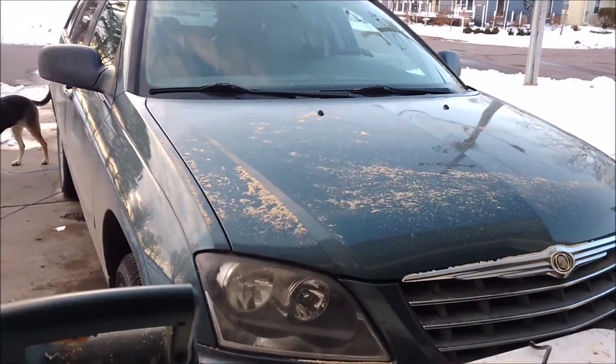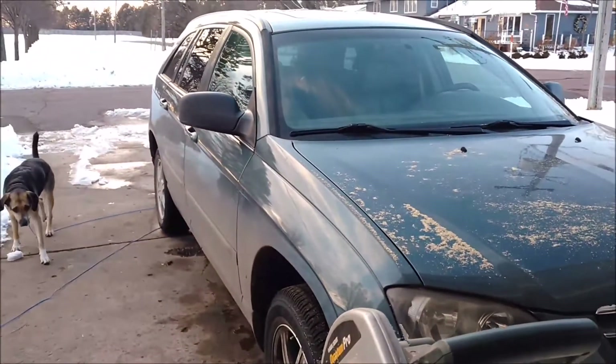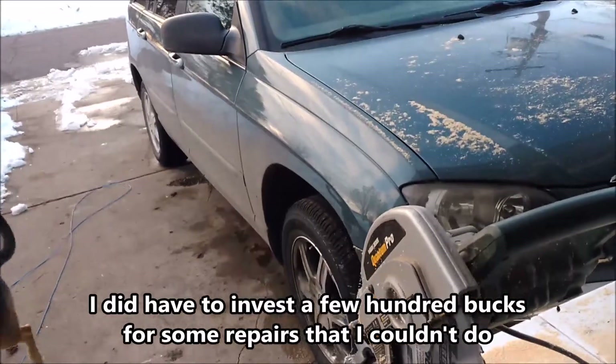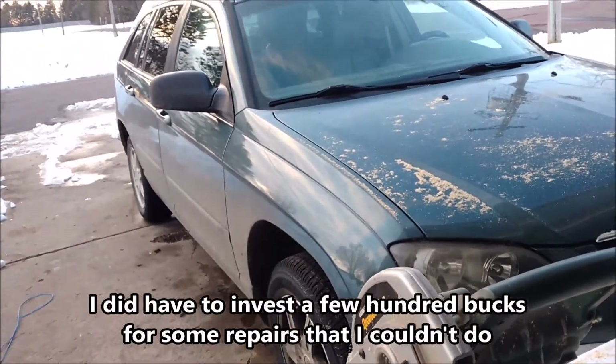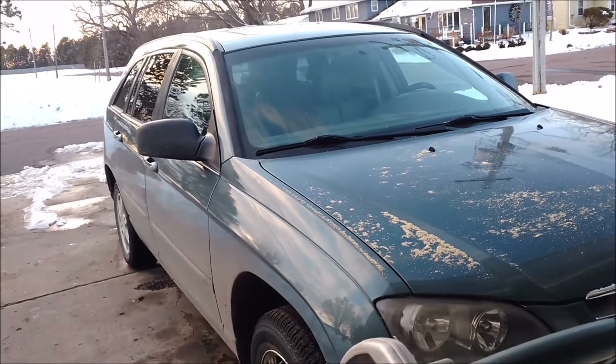Looks like the wind is taking care of some of the sawdust on the wife's car. My daughter gave us this — she got a new car, so this is new to us. It's a 2006 Chrysler Pacifica and we're just using it.